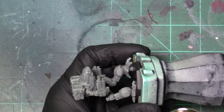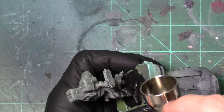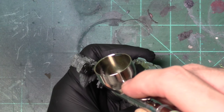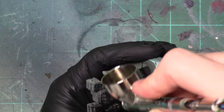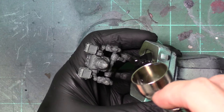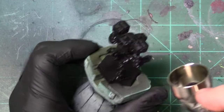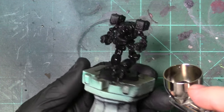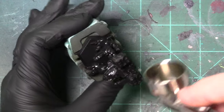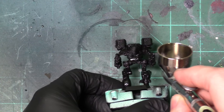We're going to come in and prime this bad boy. And there we go — I've got our primer down. Give that a moment... oh, I missed the spot under his rockets, which is really easy to do.